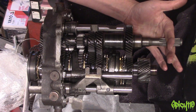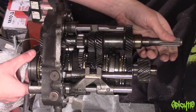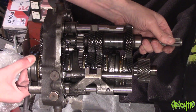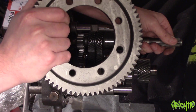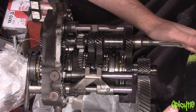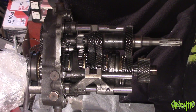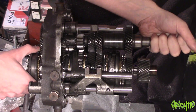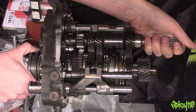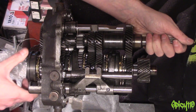First things first — input shaft. This is where your clutch is attached, your clutch, flywheel, engine — where the power's coming from. It comes into the transmission through here. Because we're in neutral, it'll turn and it's going to turn half the gears, but because none are selected, this shaft — the counter shaft — which is connected with this big ring and a differential, that's what's going to your wheels. So engine comes in here, goes out to the wheels here — that's power flow. I'll call this the output shaft to make it easier to understand.